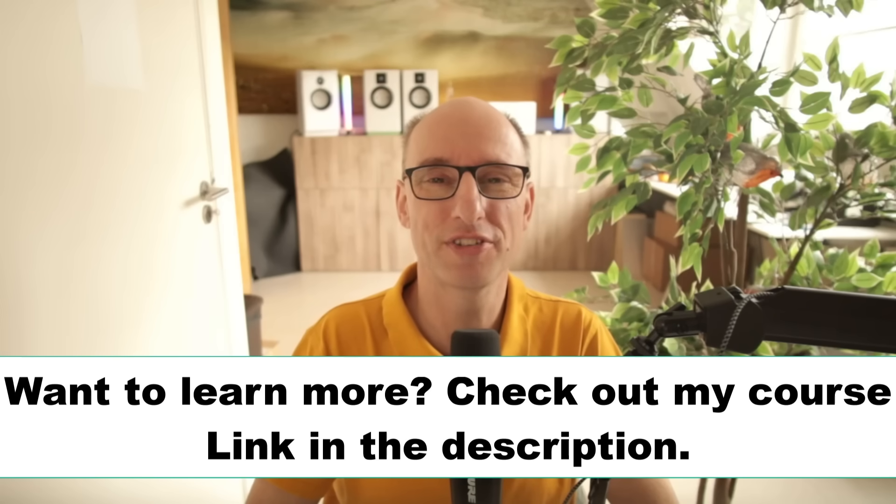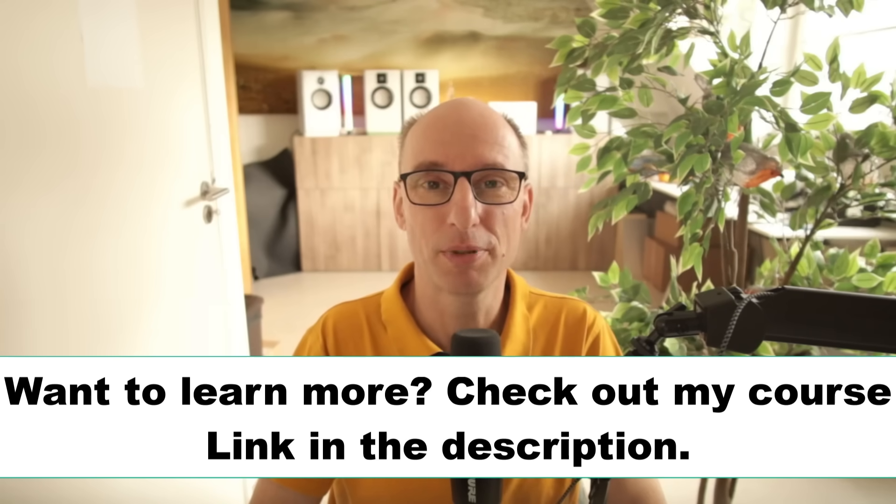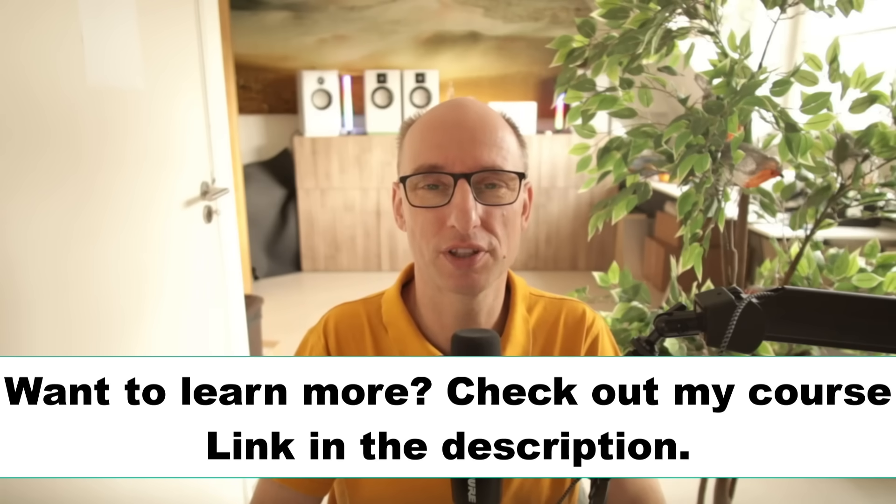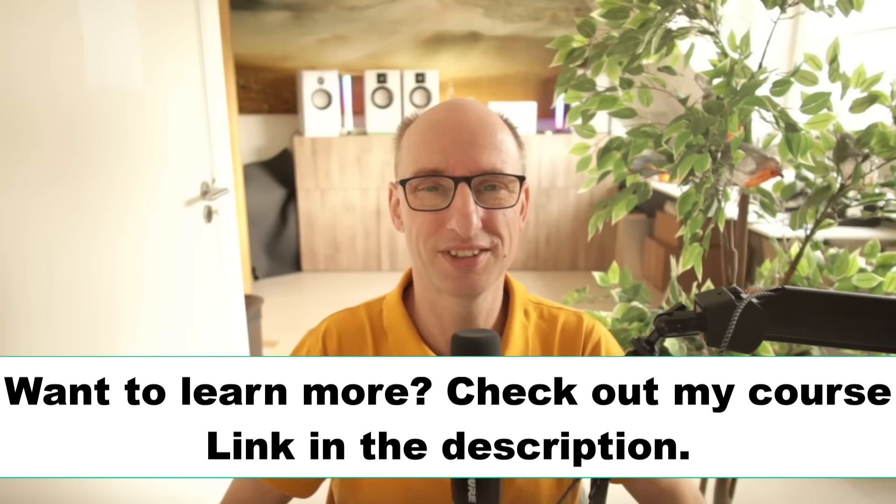Now you've learned a thing or two about what to watch out for when using ferrites. Capacitors can also have some really nasty surprises that can ruin your circuit if you're not aware of them — you can learn more about that in these two videos. See you in the next one!